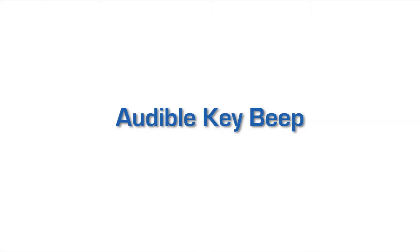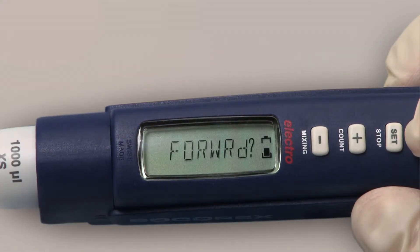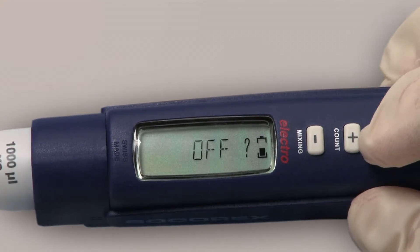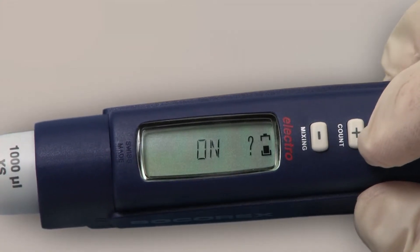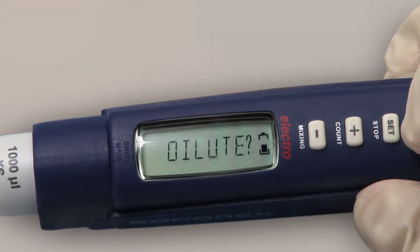The beep sound on the keys can be turned on or off at any time. Press mode for two seconds and press mode again until beep shows. Confirm by pressing set. Use the plus/minus keys to change on or off. Press set to confirm your choice, then press mode again for two seconds to return to the pipetting menu.